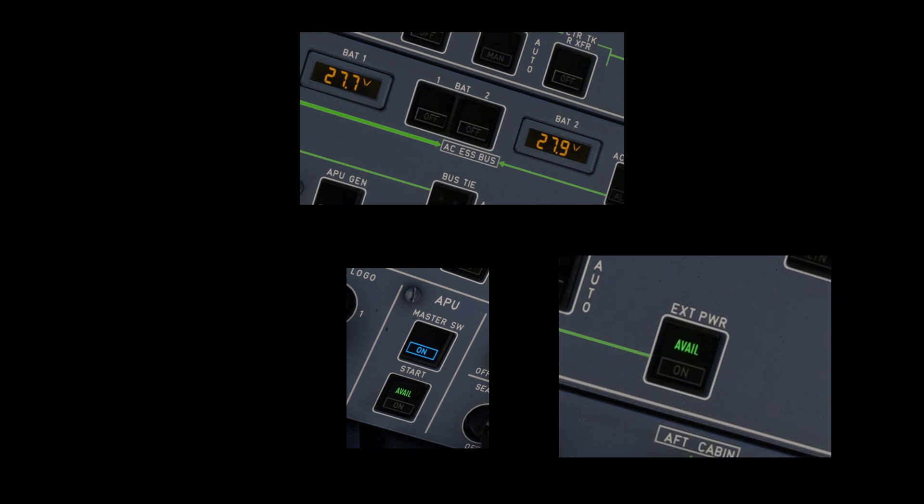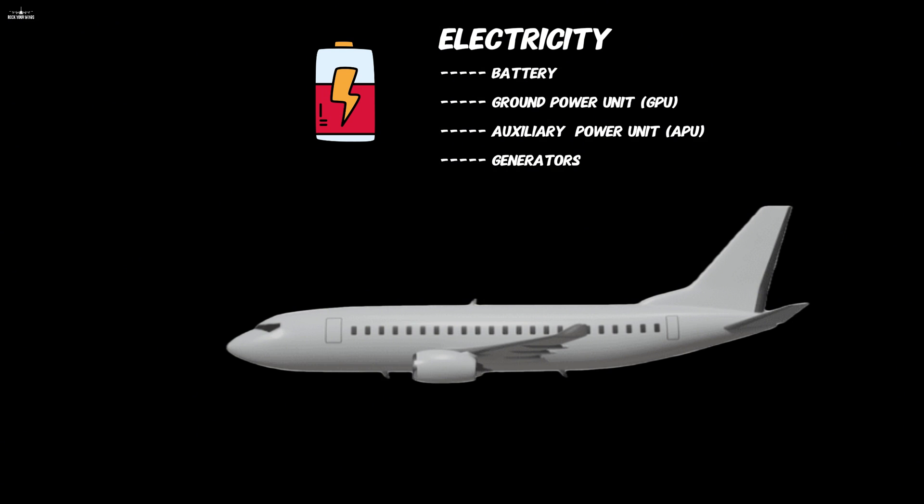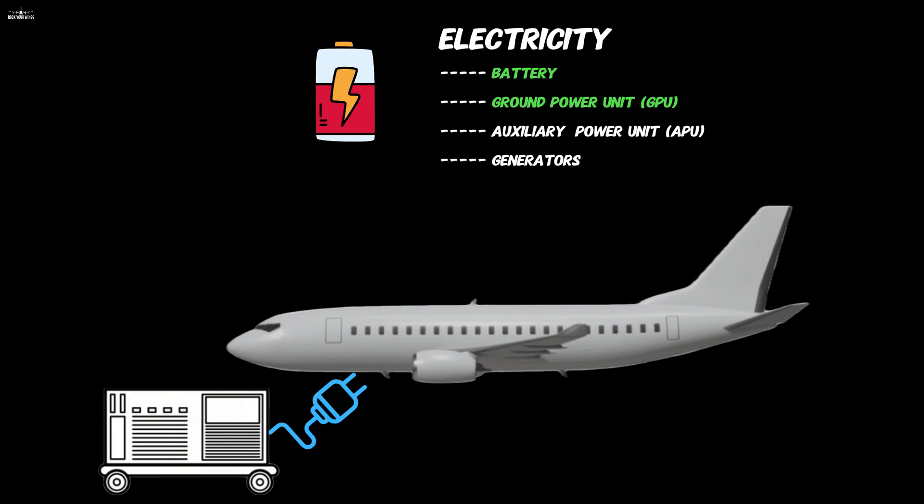Why do planes have so many power sources, and why and when should we use them? The battery will power a very limited amount of systems, primarily the essential ones. Same as your regular car, it drains power when the engine is not running. So you want to quickly connect to the ground power unit — a direct wire from ground equipment to your aircraft.